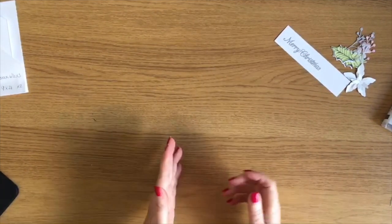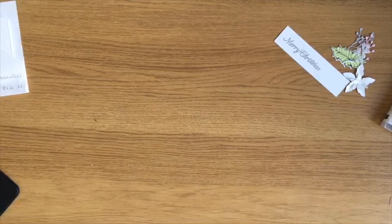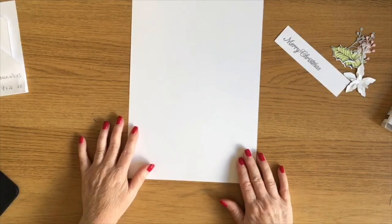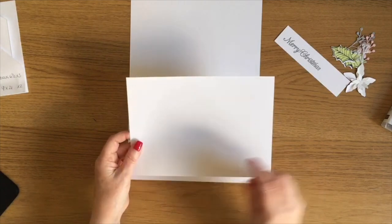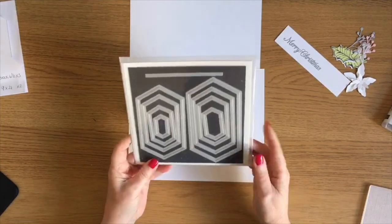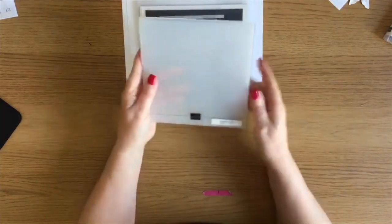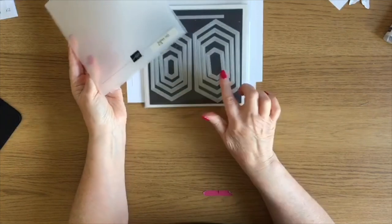I'm going to make a gift card holder. Usually each year I do some form of a gift card holder on my channel — sometimes it's a Stampin' Up one, sometimes it's a Scan and Cut one. I'm going to be using one piece of Whisper White A4 card stock for the actual holder itself, and then another piece of Whisper White for die cutting and embossing. I'm going to die cut the largest shape from the Stitched Nested Label dies and emboss it using the Subtles embossing folder.